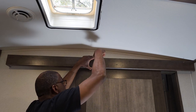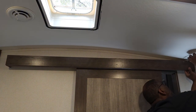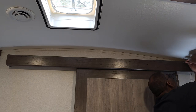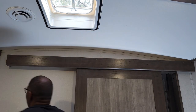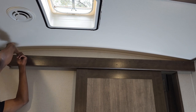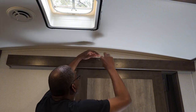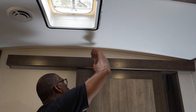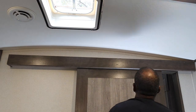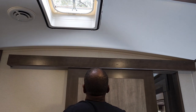Now it starts to pull up. I've got both the left and right sides secured. I'm tightening this down all the way — and there we have it, back in place. Door is working fine.